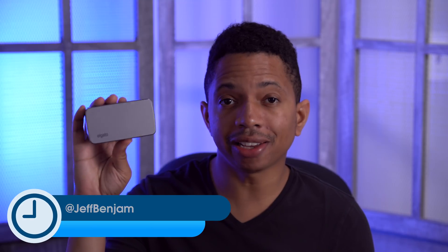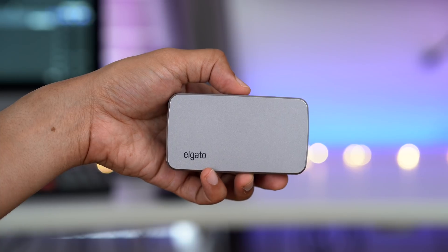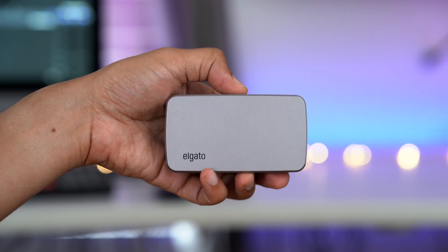How's it going, ladies and gentlemen, boys and girls? This is Jeff Benjamin with 9to5Mac. In this video, we're taking a look at this right here. This is the Elgato Thunderbolt 3 Mini Dock, featuring both DisplayPort and HDMI connectivity, allowing you to connect to two displays, 4K at 60 Hertz.